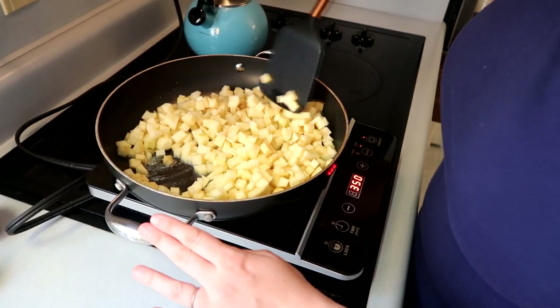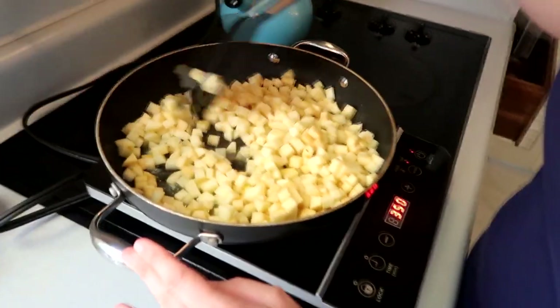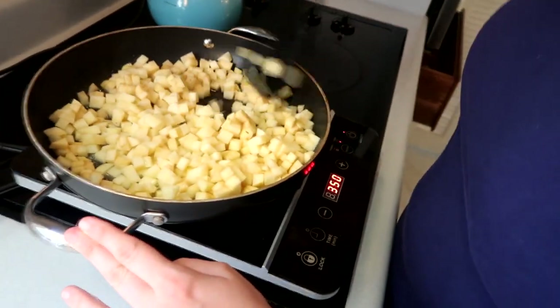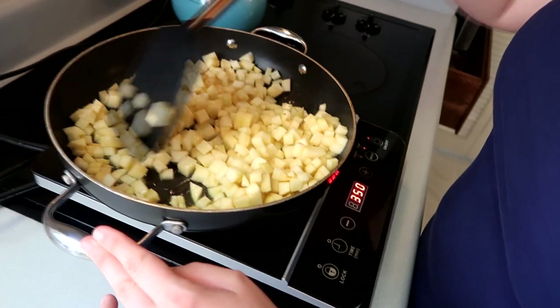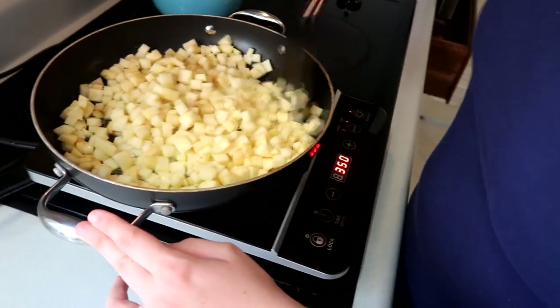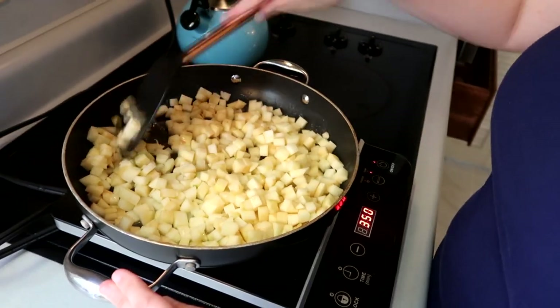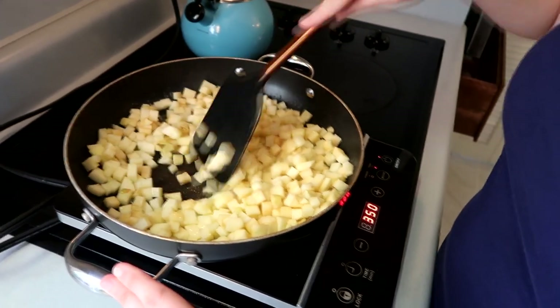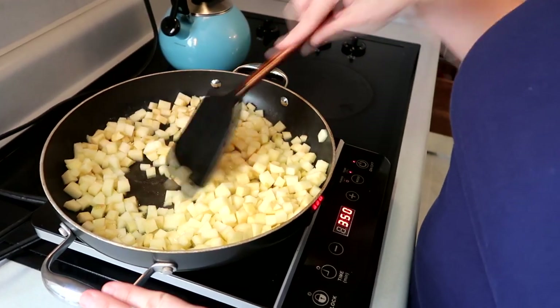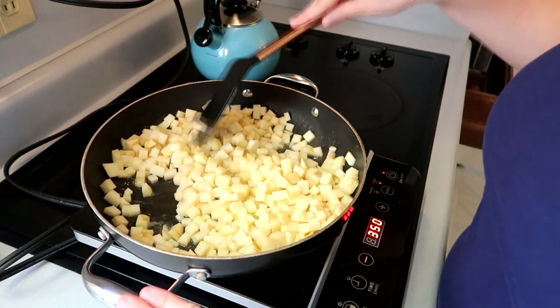I'm going to go ahead and mix them in with the butter — look at that, so many apples! But they're going to get a little softer. I'm going to stir these for a few minutes until they get to the right consistency, which I'll show you once we get there. I'm going to sauté them for about two minutes.